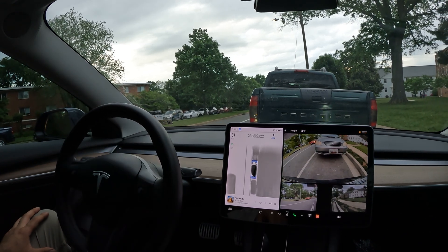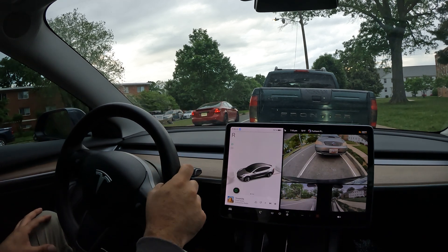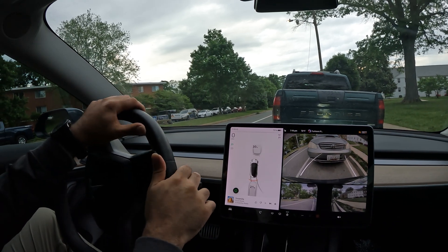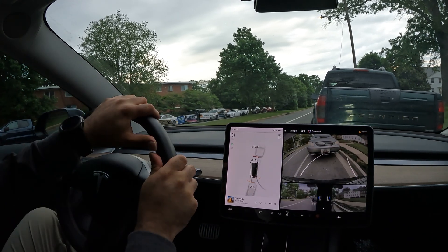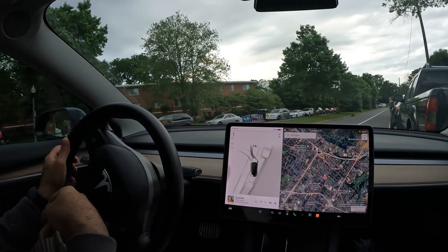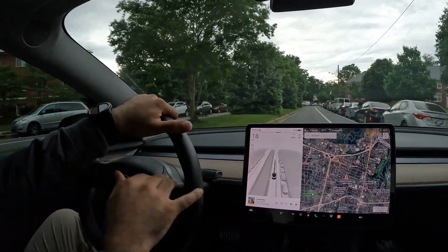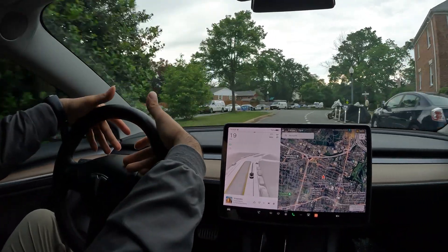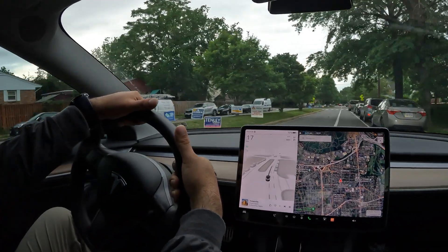It's in the lines — perfect job. Auto park complete. That was really well done. Even getting out of this spot is going to be difficult given the way it parked me, but I'm really surprised it figured that one out. So far we've got two out of three. A really good job with the last two — the first one was a fail, but I proved it was able to fit, so I'm not sure why it failed.